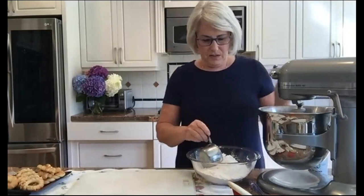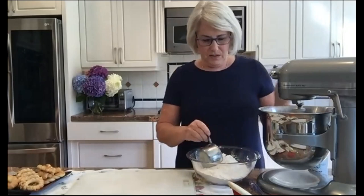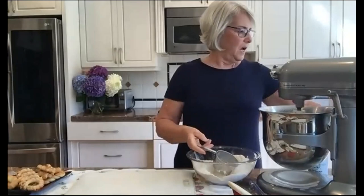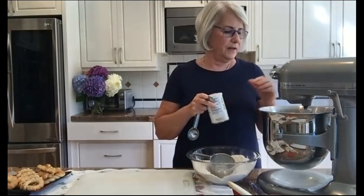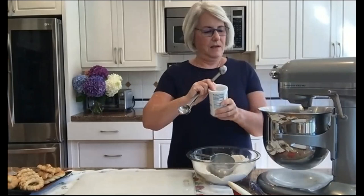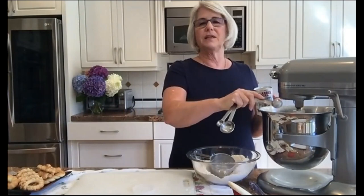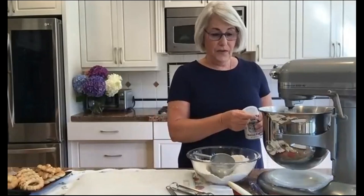Now I'm going to turn my mixer down a little bit and start adding flour. I've measured out four cups, but I'm not going to necessarily use all four. I'll start with my first cup. Then I like to add my baking powder once I have the first part of the flour in. My recipe calls for a teaspoon and a half. That's all that goes into the biscochos. Some people add a little bit of salt — my recipe doesn't call for it, but you could. I'm going to add my second cup of flour.